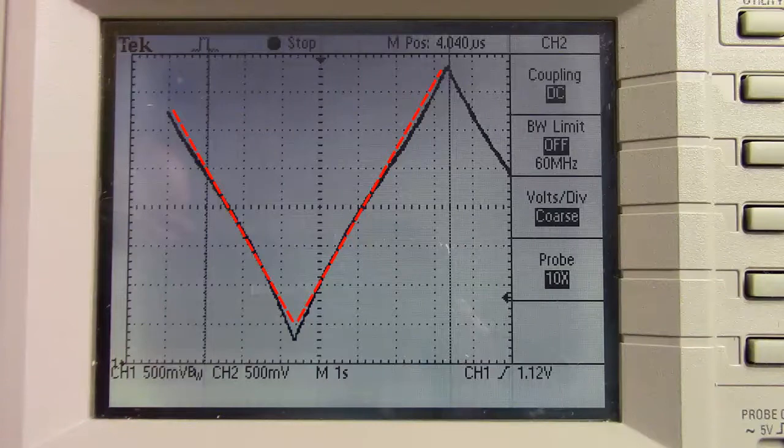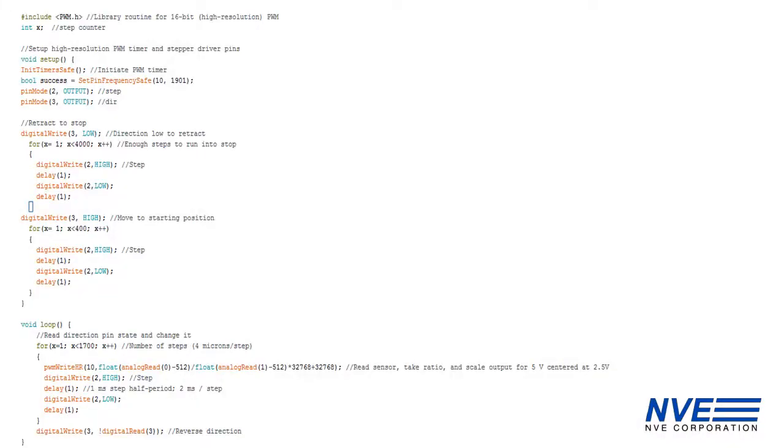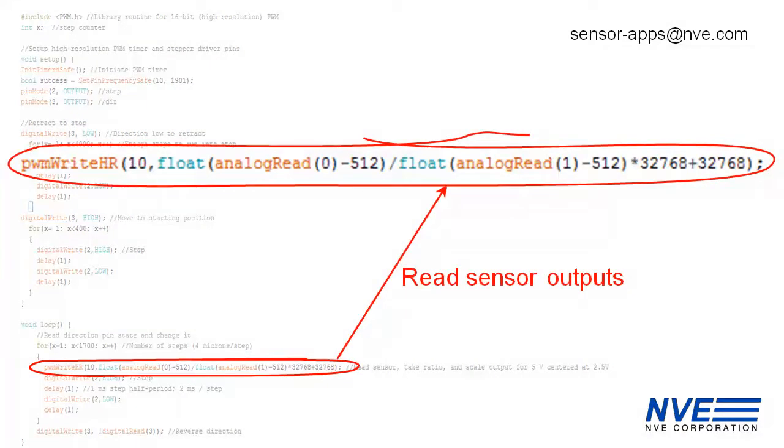Much more than a quarter inch in this configuration, and there's not enough field to operate the sensor. Non-linearities are from second-order effects of field strength dropping off with distance and the fringing of fields from the magnet. The Arduino program runs the stepper motor, and this line is all there is to the sensor measurement.